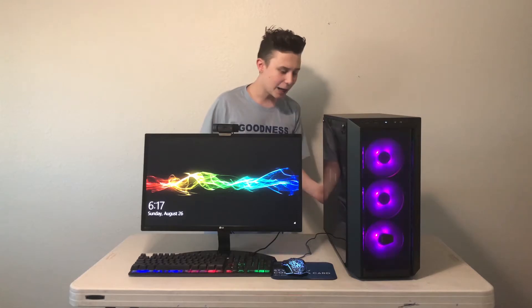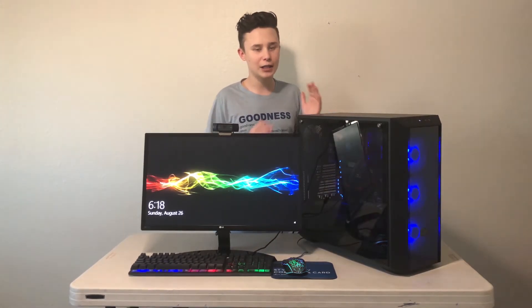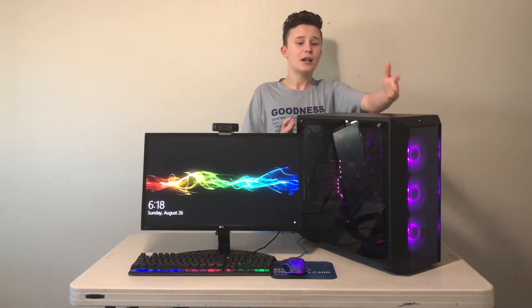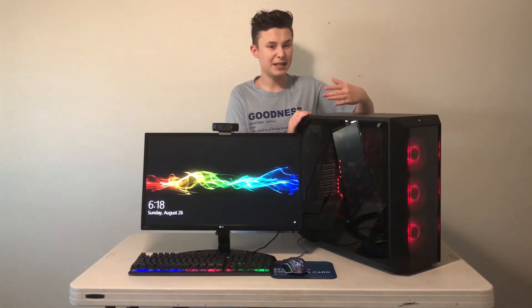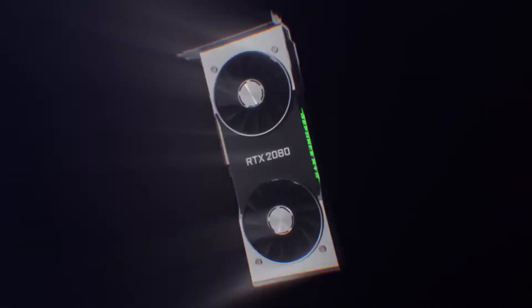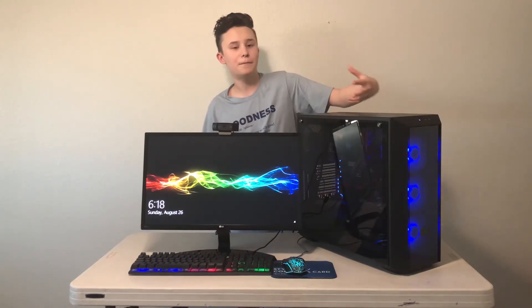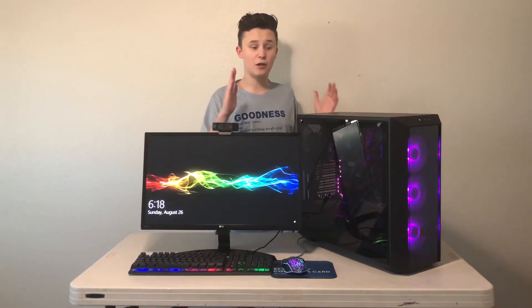For the graphics card, I'm just using the Intel i7 integrated graphics because at this point I don't really need a dedicated card. Down the line I might get one, but I really plan to build another PC in 2019 and I'll probably get the Nvidia RTX 2080 Ti for that build. So at this point I don't really need a graphics card for this one.